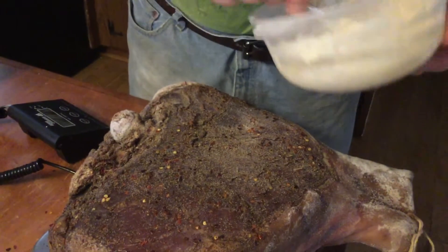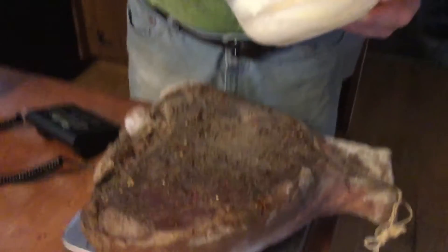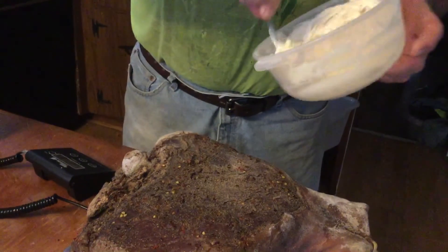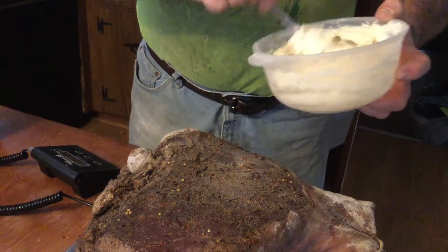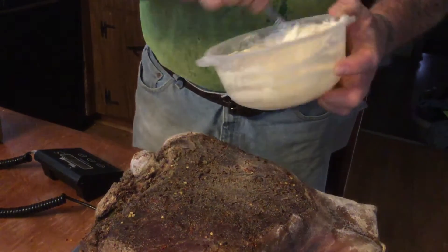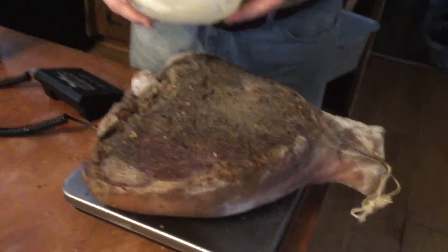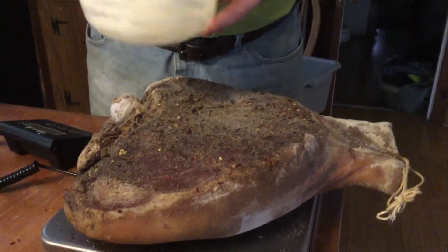This is Crisco. I don't have any lard. Normally I would use lard, but just remember lard can go rancid. This won't. So I've made up a paste - there's probably a cup of Crisco in here and a cup and a half of flour. And then I just mixed it up so it's like a paste.